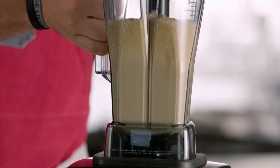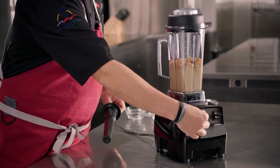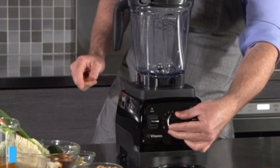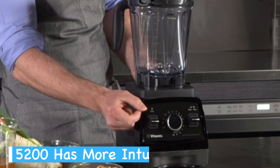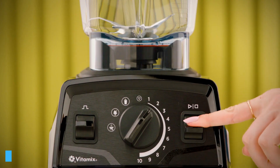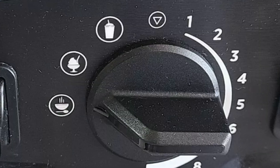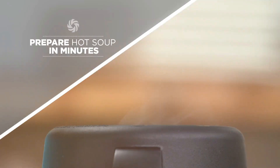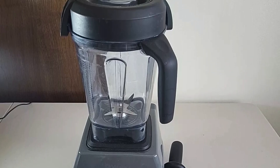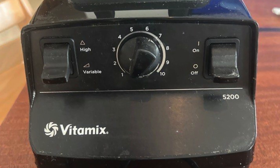The Vitamix 5200 and E 520 offer different control experiences. With the 5200, you'll find a simple interface featuring a speed dial and on-off switch — it's straightforward and gives you full manual control over blending. The E 520 takes a more modern approach. You get preset programs for common recipes like smoothies, soups, and frozen desserts, which can be handy if you prefer one-touch blending. Another difference is that the E 520 has a built-in pulse feature, whereas the 5200 doesn't.